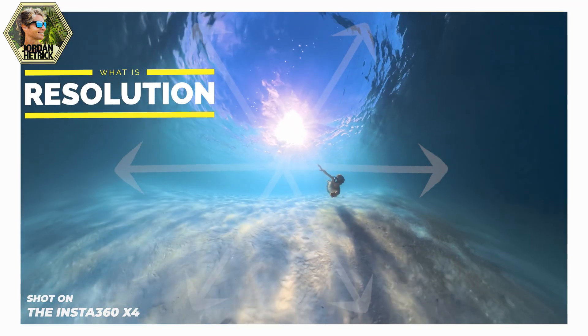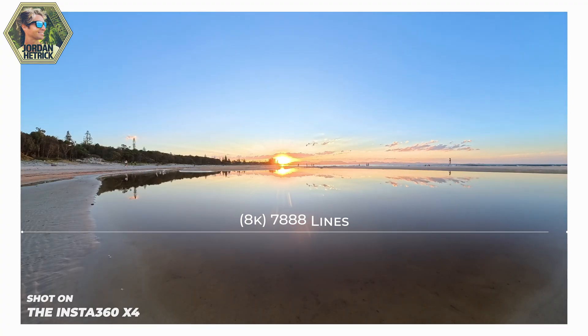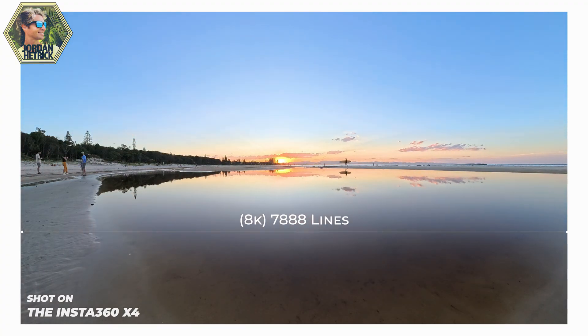First of all, what is resolution? Resolution is the size of the video image that you're recording, and it's made up of a bunch of different lines. The number of lines in that image is what defines the name — 8k or 4k resolution. For example, an 8k video is about 8,000 lines wide, which is why it has the name 8k.